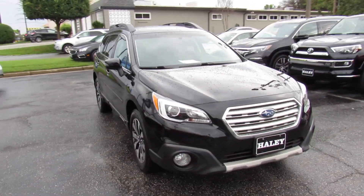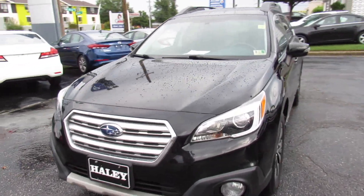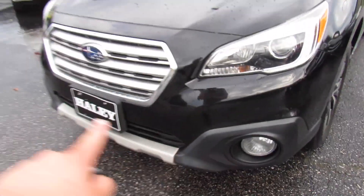Over here, this one does have projector headlights with LED daytime running lights and fog lights down below.